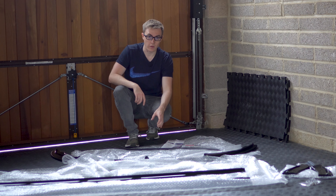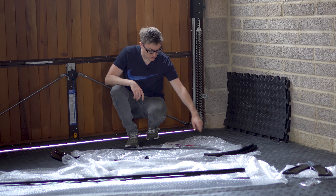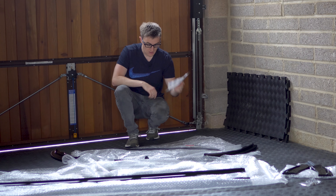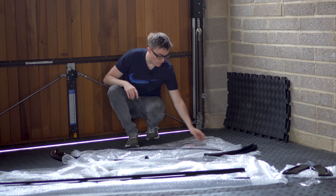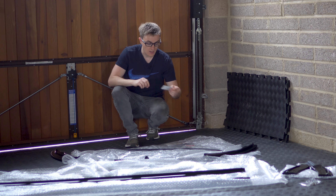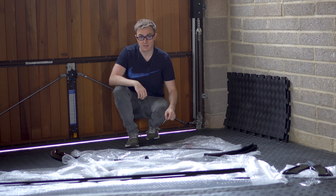You can have it done in gloss black, although that does cost a little bit extra. Maxton Designs come with a bit of literature - a very basic fitting guide, as this is basically sticky stuff and just stick it on, so it should be quite easy. It's TUV approved, and you also get a degreasing pad just to make sure your spoiler is clean before you stick it down.